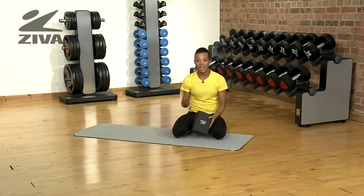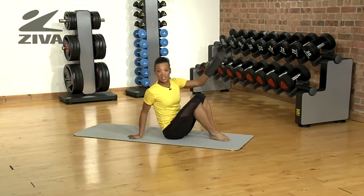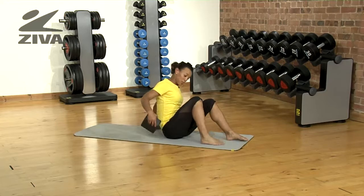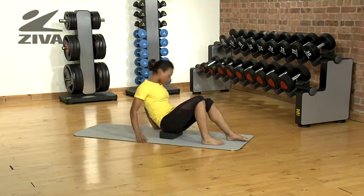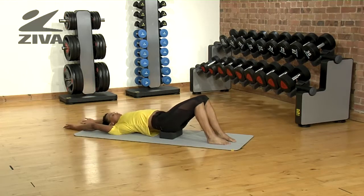I'm going to give you an example of a lying scissor kick. You start by lying on your back, place the yoga block underneath your pelvis, reach your arms above your head, and make sure you maintain a natural curvature of the spine.